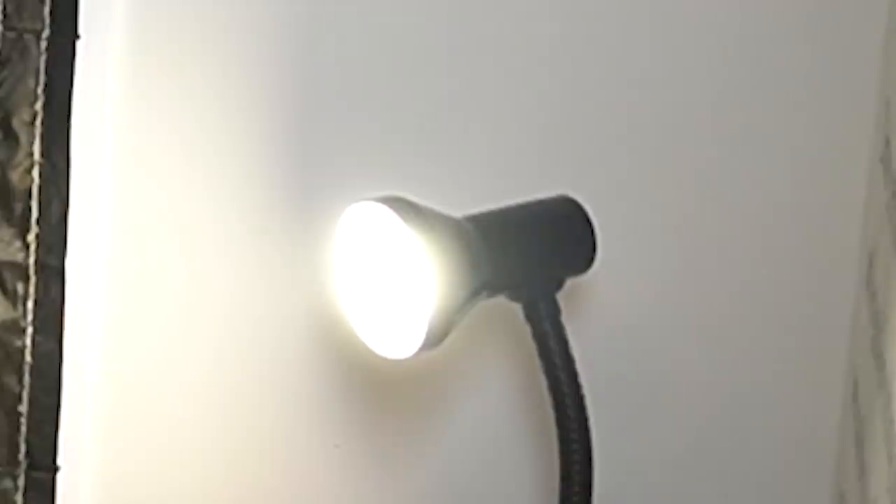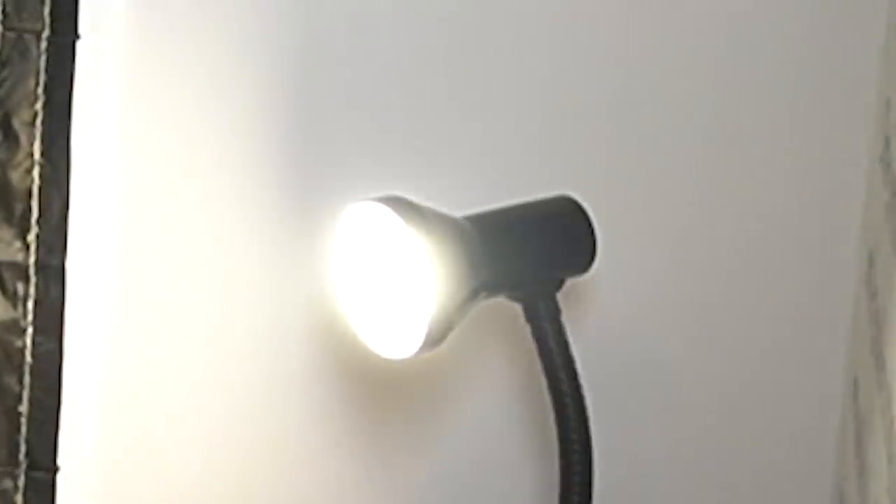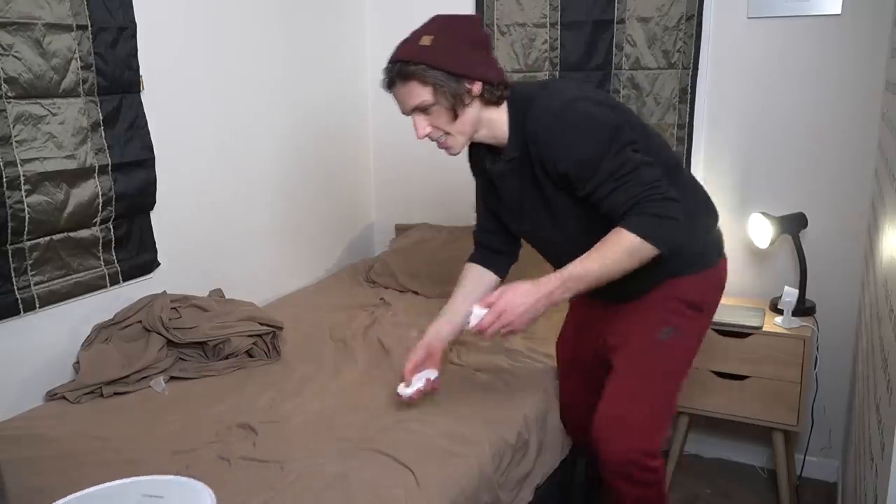I also made it so that every time you try and turn the light off, it turns it back on. Stay! Stay! Stay! Stay!